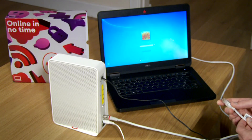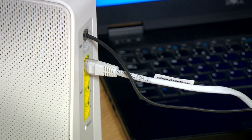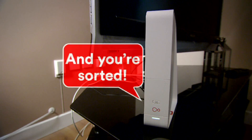Finally, you can always connect your computer or laptop directly to the hub using an Ethernet cable. Just plug it into one of the four Ethernet ports on the back of your hub. And you're sorted. I hope this solved any issues you might have had. Thanks for watching.